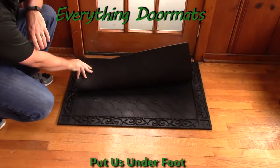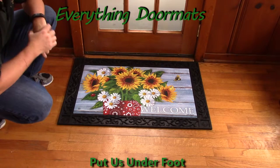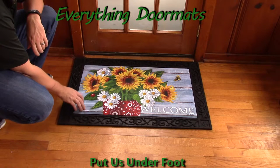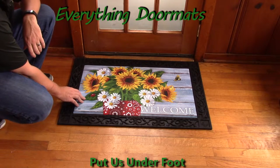Featuring the recycled rubber back and smooth polyester top surface of all of our insert doormats, this mat is a great addition to any home spring decor. Because of the recycled rubber back, it's slip resistant, and the polyester top surface is dye-injected so it's fade and stain resistant. This mat can be used both indoors and outdoors.